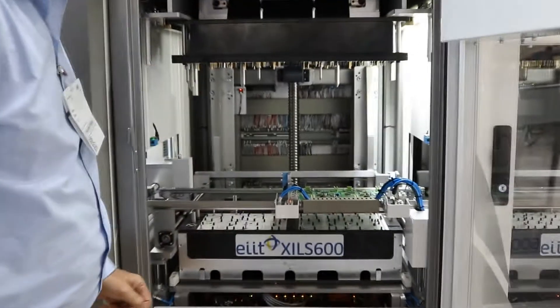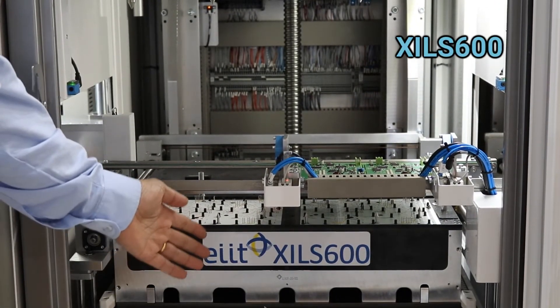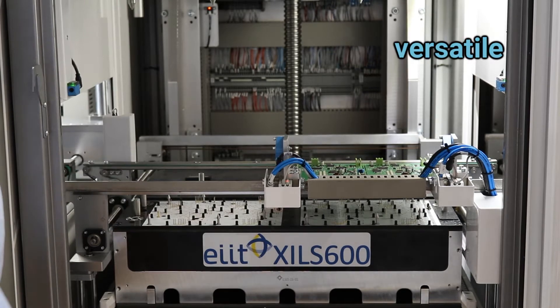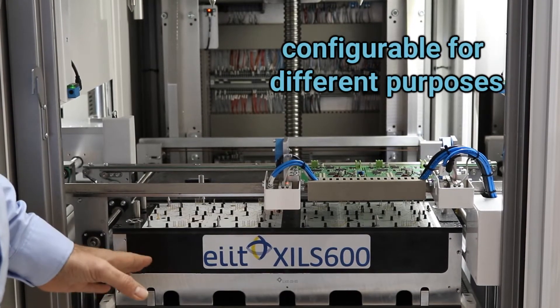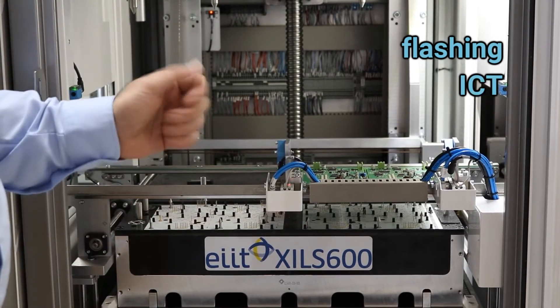We have here the XCLS 600. This machine is a versatile machine. It can be configured for different purposes — it can be flush, it can be ICT, it can be functional test.